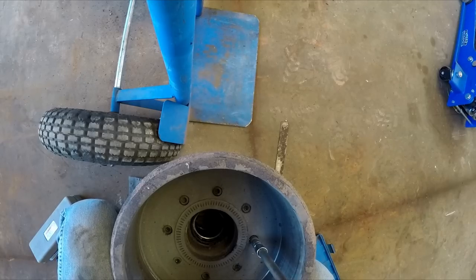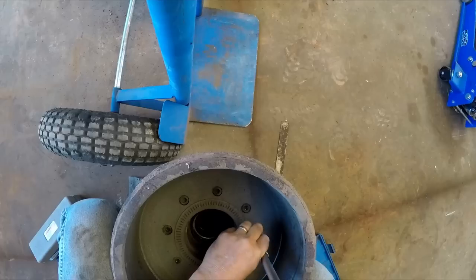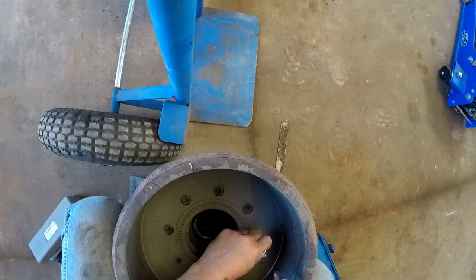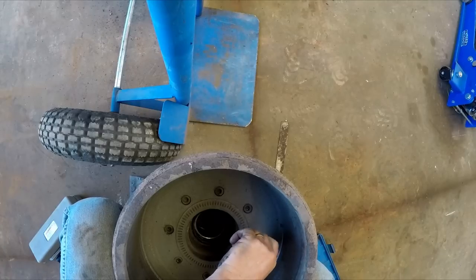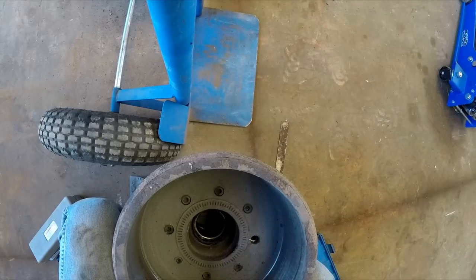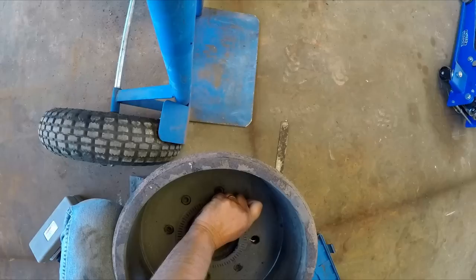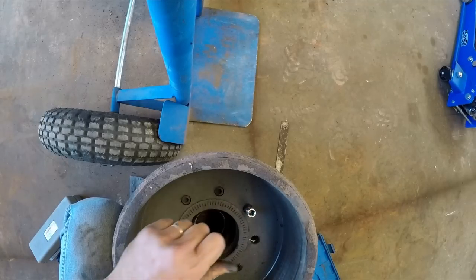Oh yeah, looky there — I did use anti-seize. Should have put something on there before I tightened that up. There we go — one down, a whole bunch more to go.